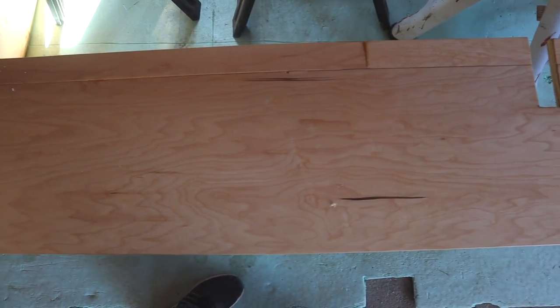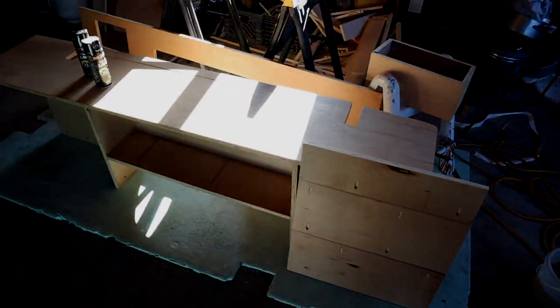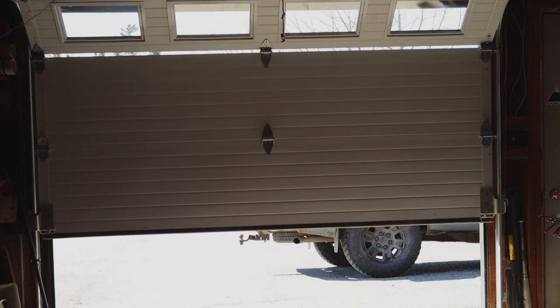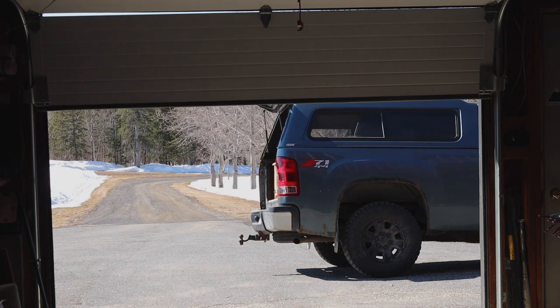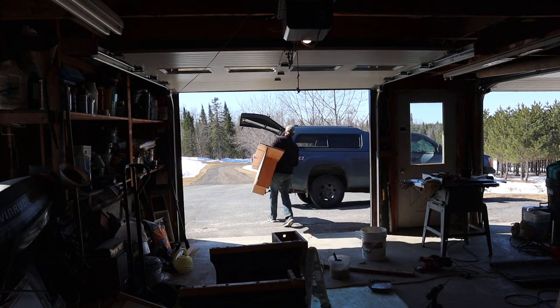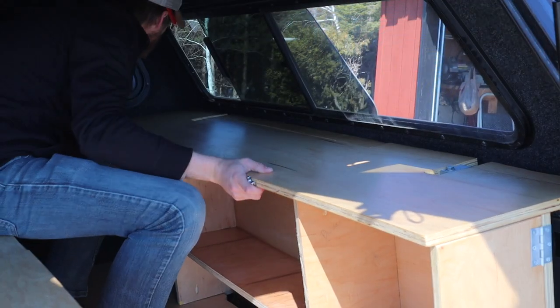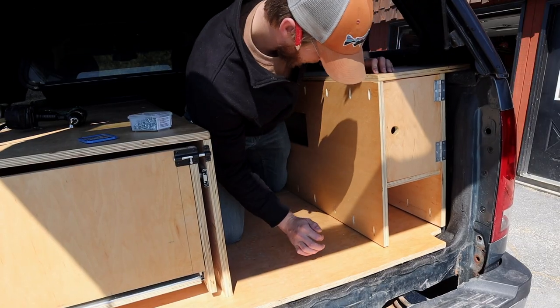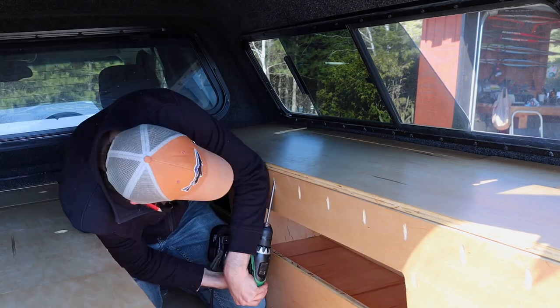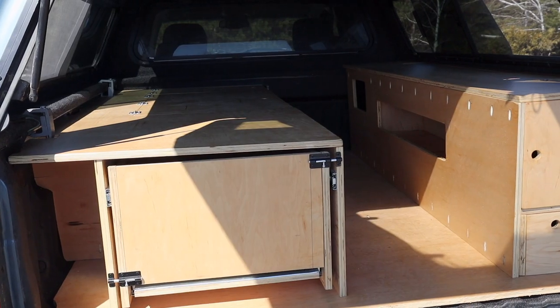What a build it's been! I've got a couple holes to drill and I'm going to screw in this unit, and then this is our completed truck cap camper build. This was an awesome project to take on and I cannot tell you how much use I have got from this.